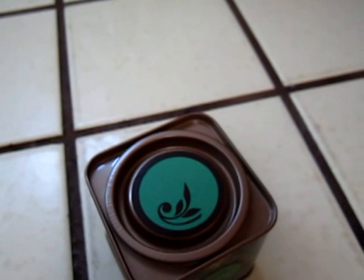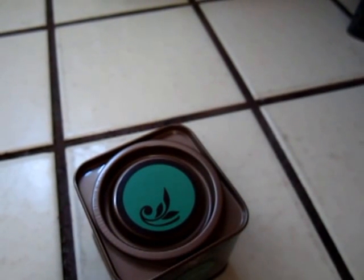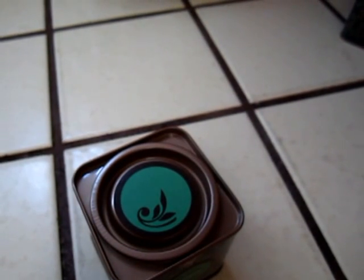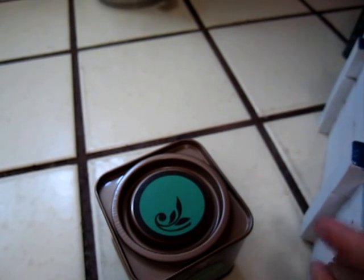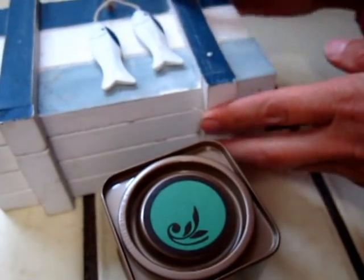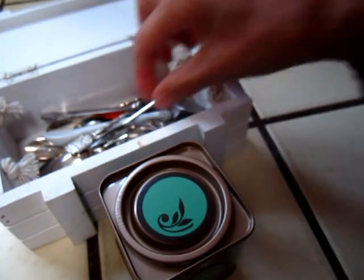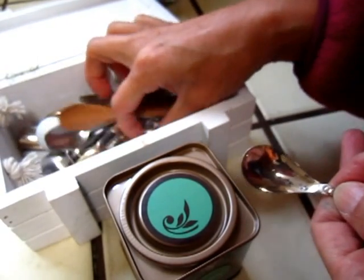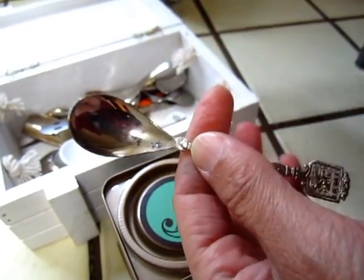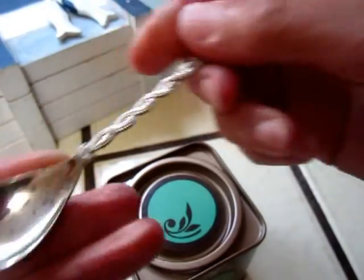Let me find my spoon box. Difficult to find. Let me see if I can wash it — it is washable. Where did I hide all my spoons? I will take this antique spoon today. The sweet spoon already told the story. This is an antique spoon sent from an internet friend.